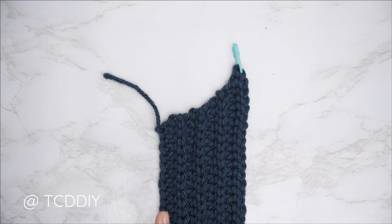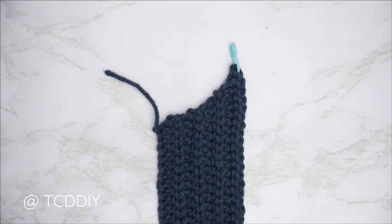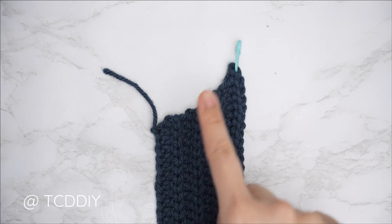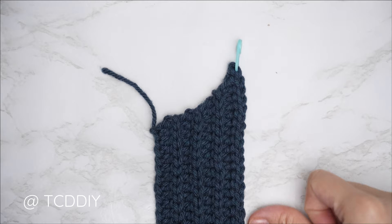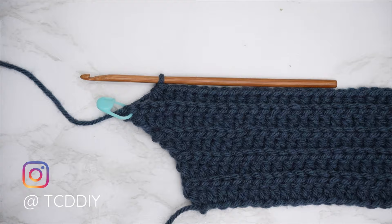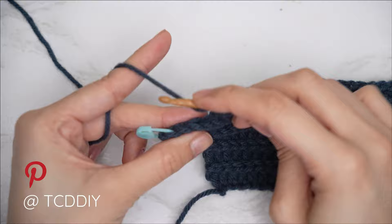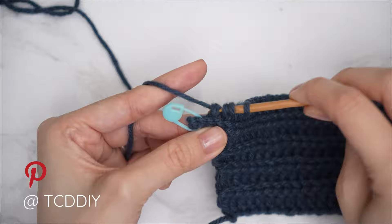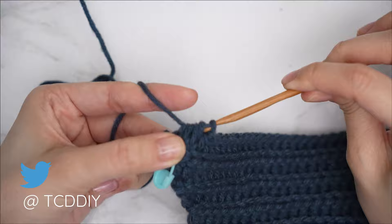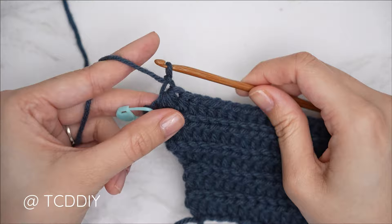The entirety of my underarm portion is complete — a total of eight rows, roughly two inches or five centimeters unstretched. Before we get started on the neckline portion, insert a stitch marker into the top of that last slip stitch row so we know where the underarm ends. From the bottom, chain two, flip, put one back loop half double crochet into every stitch leaving the last three stitches, then close off the row with a decrease of three back loop half doubles.